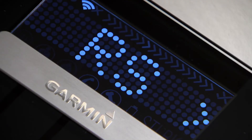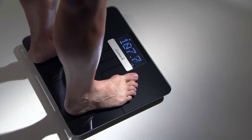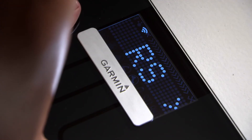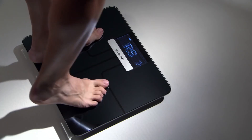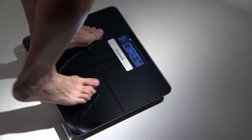Your Garmin Index Scale distinguishes between users automatically, based on weight and frequency of use. When you tap the scale and step on, it weighs you and displays your initials on the screen to verify your identity. You can simply tap the screen to sequence through the list of other users registered to the scale.